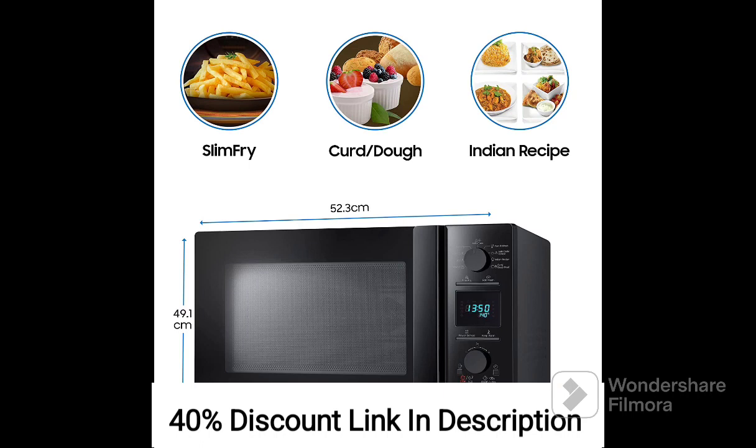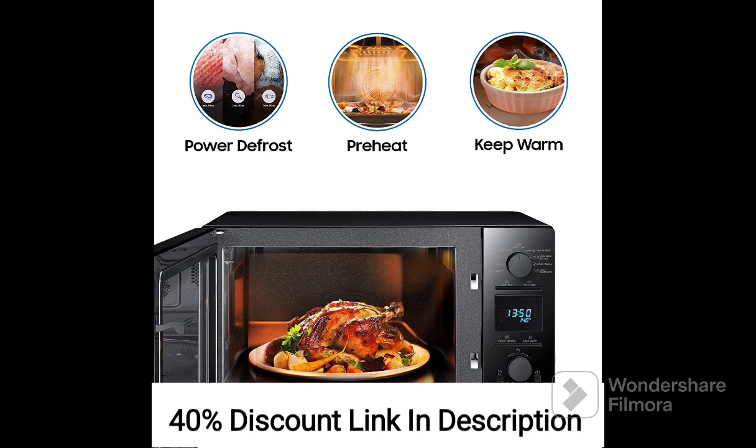One of the standout features of this microwave oven is the slim-free technology. It allows you to enjoy crispy and fried foods with minimal oil usage. By combining the microwave's grilling and convection features, the slim-free technology circulates hot air throughout the oven, resulting in healthier and deliciously crispy dishes.